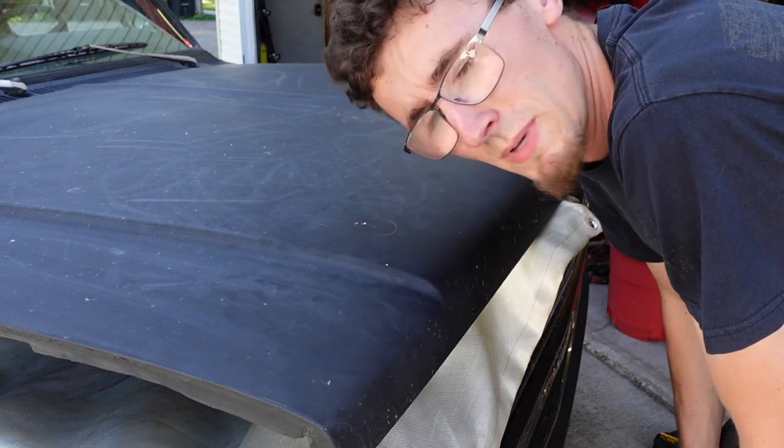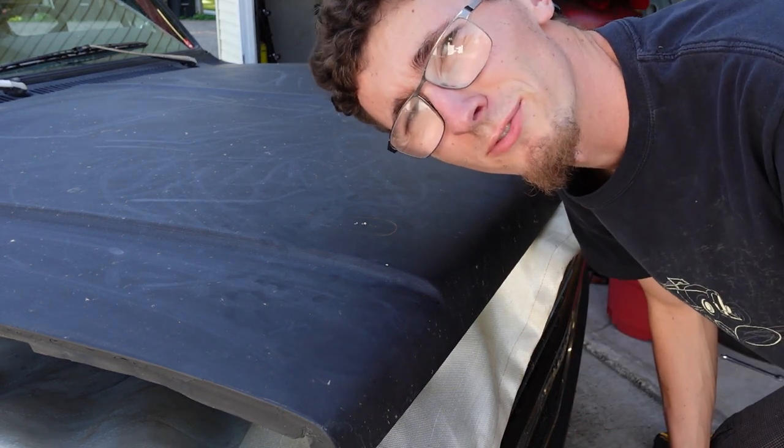With both of those mistakes in mind I reset the height of the hood pin to just at the hood height, re-drilled it, and now we're going to try again on the second side. But that's why you watch these videos — you watch me make the mistakes and then you can do it right the first time.